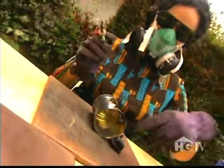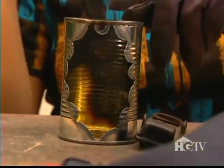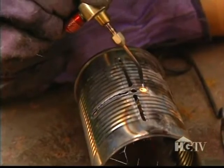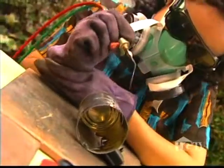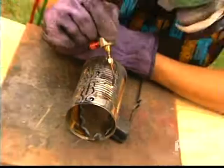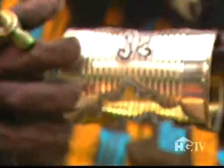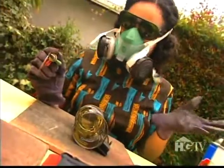Oh, look — a little scallop design. Turn it around. Made a little cross design here. Pretty cute little curls. Add some designs here on the side. You never get the same thing twice.